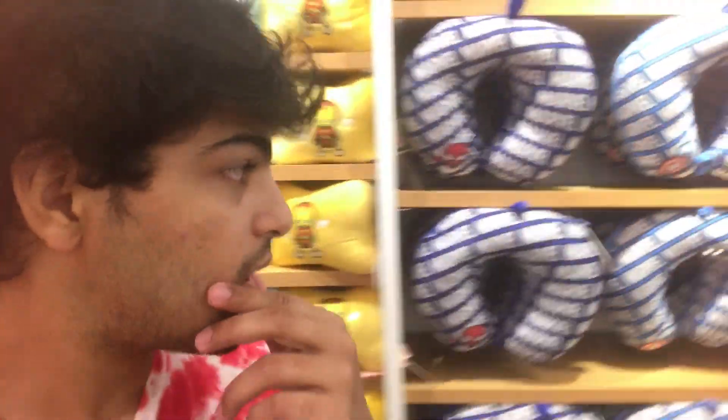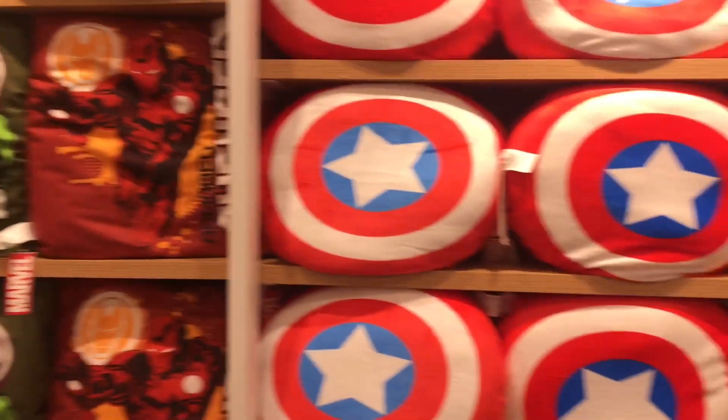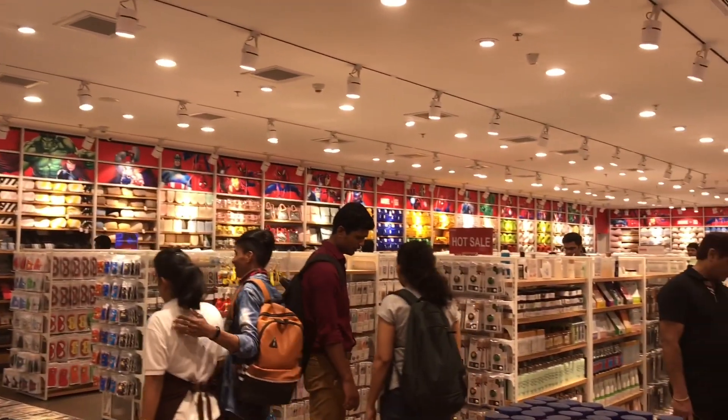So these are some cushions and some more neck rests over here. A huge collection, man. I'll show you guys — amazing, right? The store is covered with Marvel's pixelated logo decor. Cool.